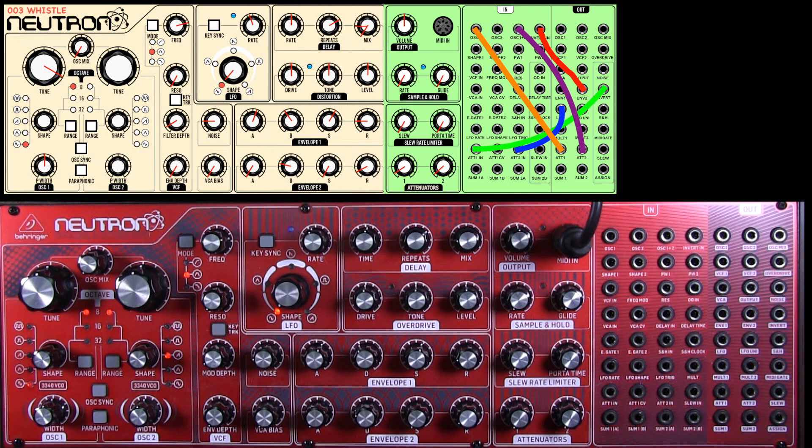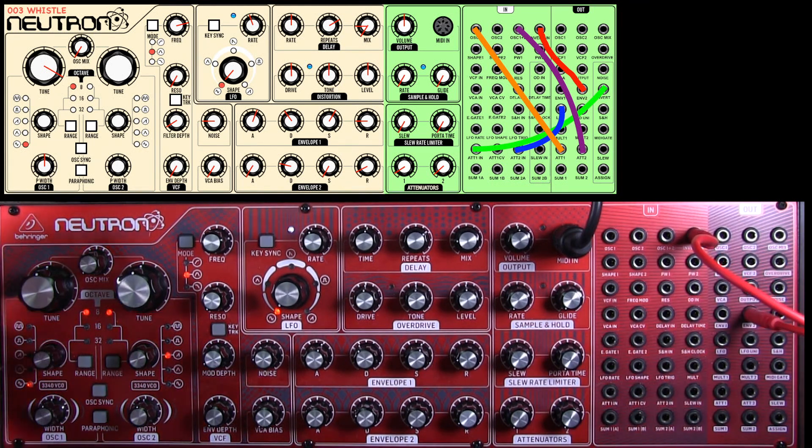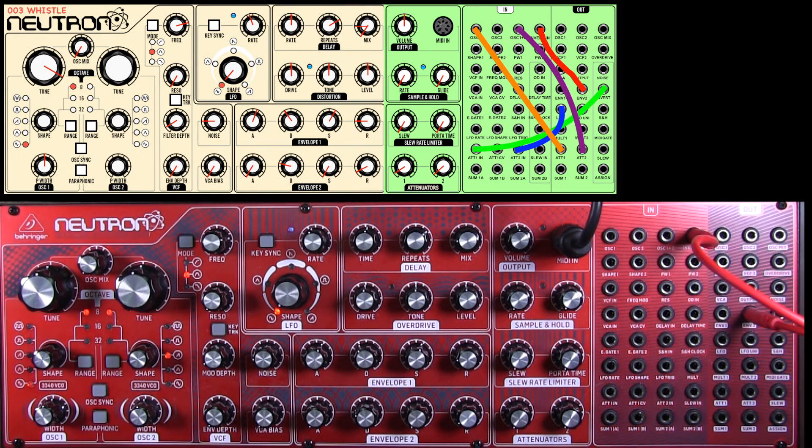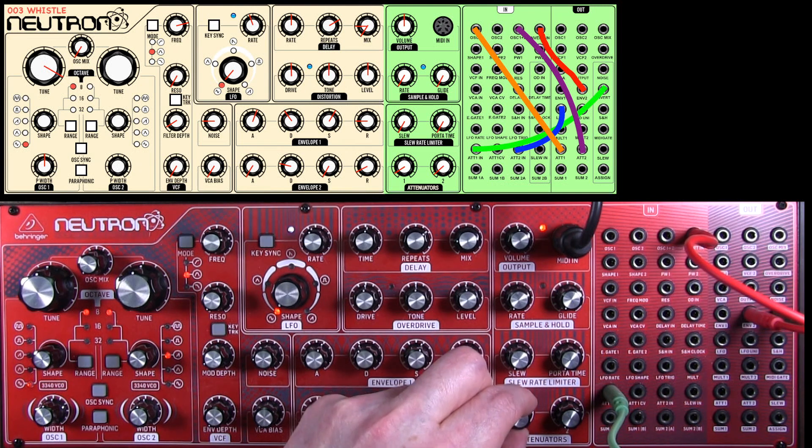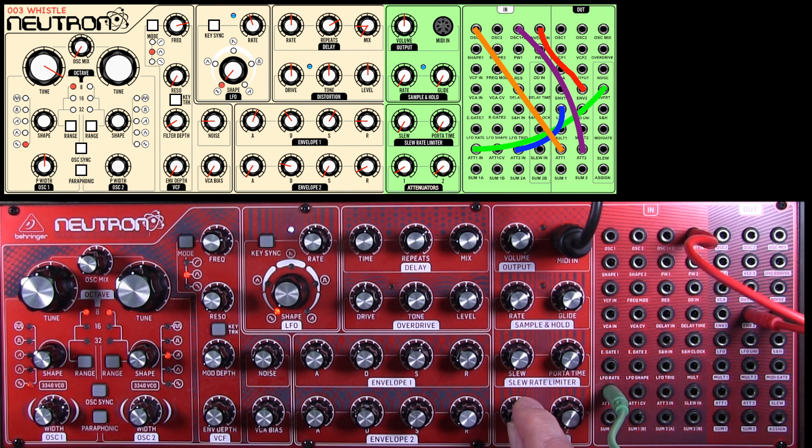So we need to start using the patch bay. The first thing we're going to patch is envelope two out into invert. The reason I'm doing that is that the output of envelope two is already inverted, but I want to invert it back again. So now I'm going to take invert out, plug it into attenuator one, and put that up. Can't hear the effect of that at the moment, but we'll continue.